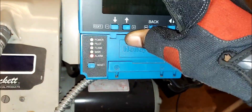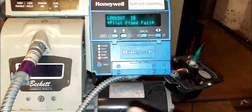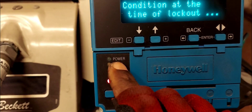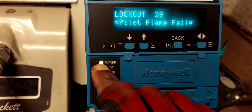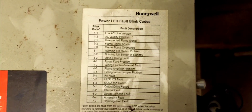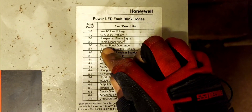All right, let's put this back on. You can also see the code being flashed here: one, two and one, two, two. The code is flashing right here. If you didn't have the display, pause the video and take note. Code 2-2 means 'flame signal absent' — right there.